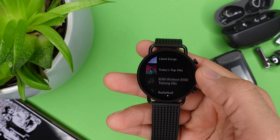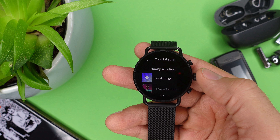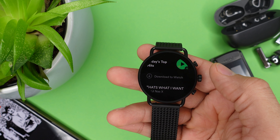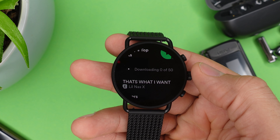A feature I get asked about a lot is offline music. On the Skagen Fostre 6 you can download apps such as YouTube Music and Spotify. On Spotify you can download all of your favorite playlists, tracks and podcasts right to your watch. Keep in mind you'll need a Spotify Premium account to do so, and your watch has to be connected to your Spotify account. After that you can listen to your music on your watch or through your earbuds.